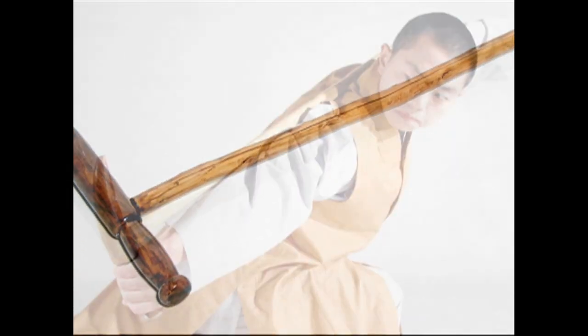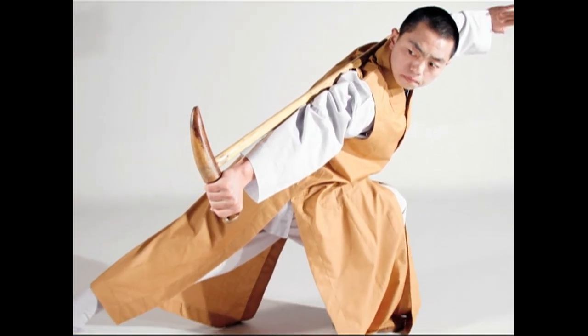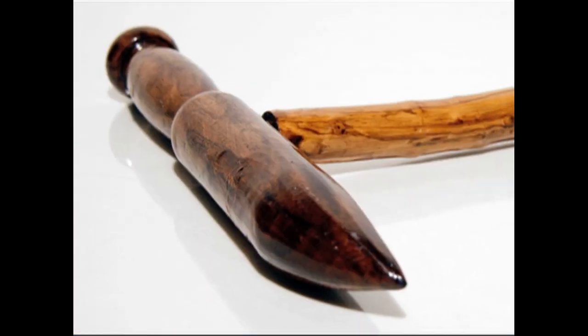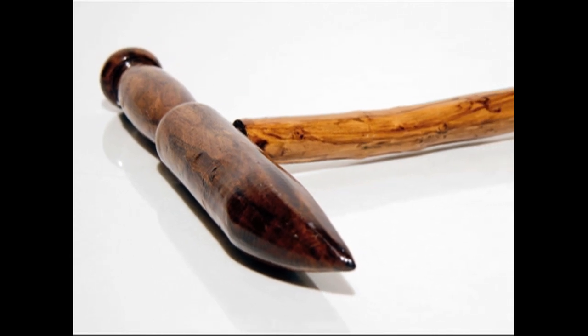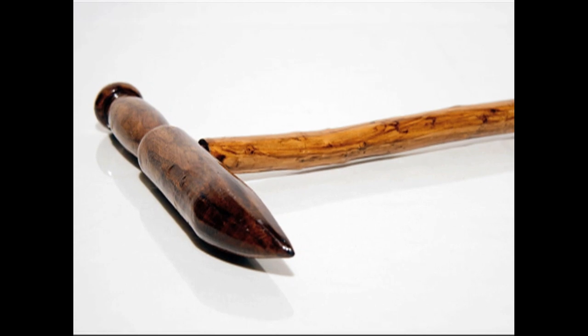There are also bamboo canes, which are named because they are typically made from bamboo. These usually have a more common cane crutch for a handle, or sometimes a T-shaped crossbar on top, similar to the ox horn, but straight.